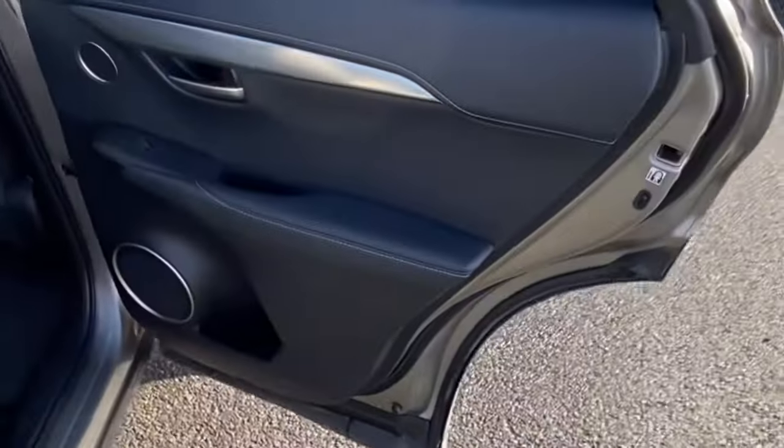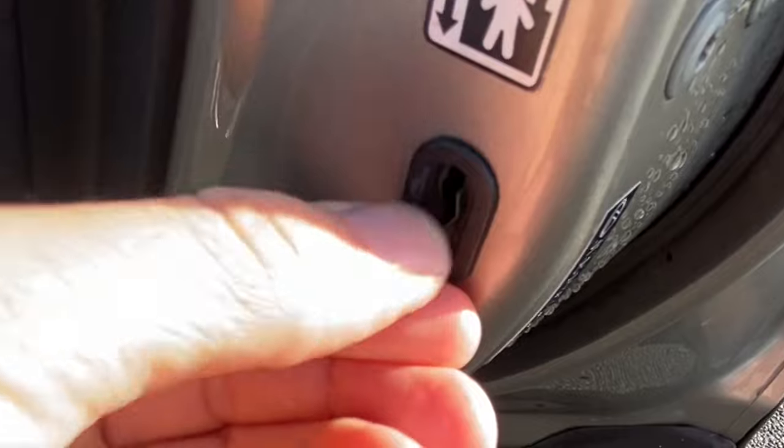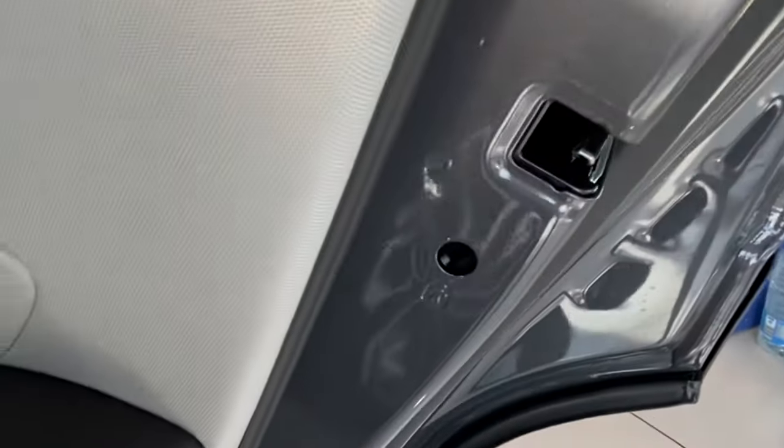Someone asked on their Tucson just how to do the child lock. They must have had a car like this before where a lot of cars you have a switch for child locks on the doors, like Lexus or Toyotas or whatever. Anyway, a lot of the Hyundais tend to be slightly different.